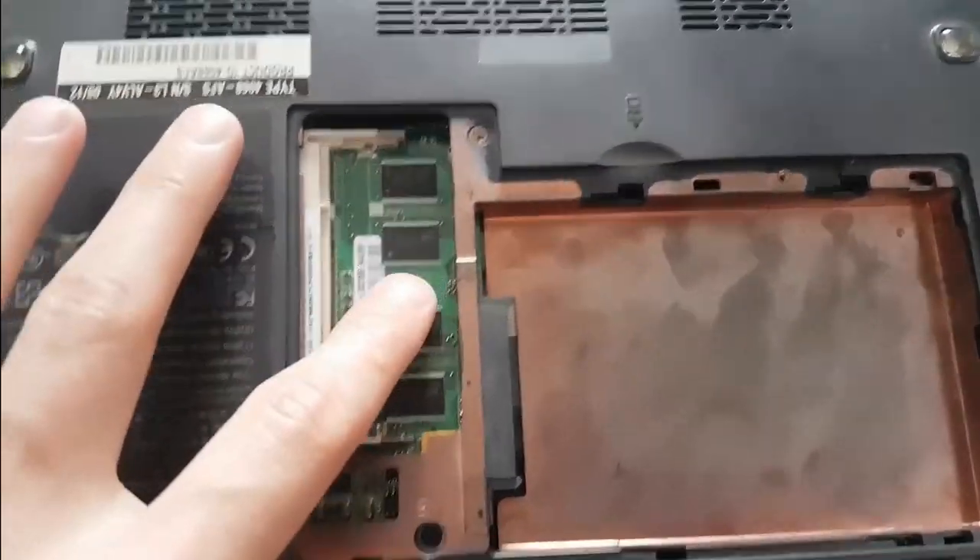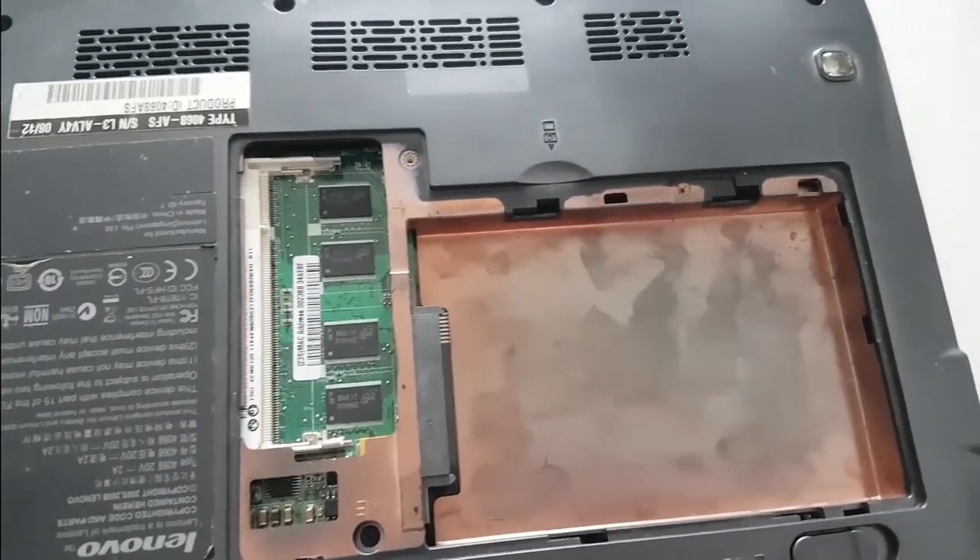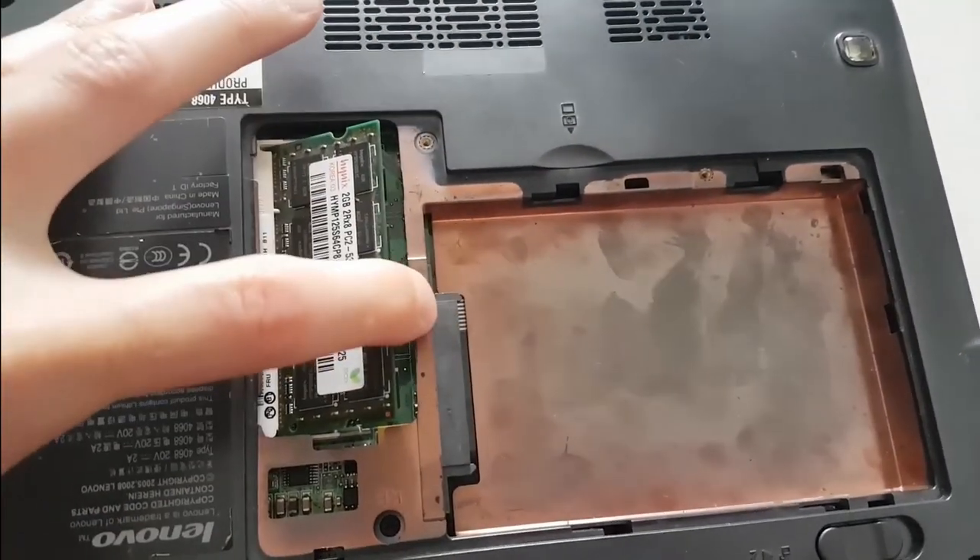Now on the specs of this laptop: it has 512 megabytes of RAM soldered on the motherboard, and I will add another stick of 2 gigs that I just have laying around.